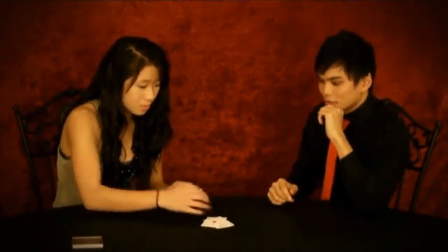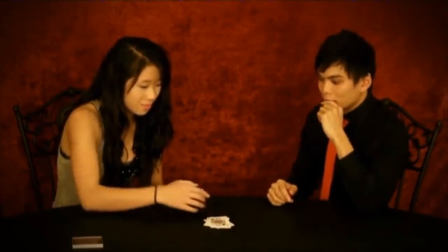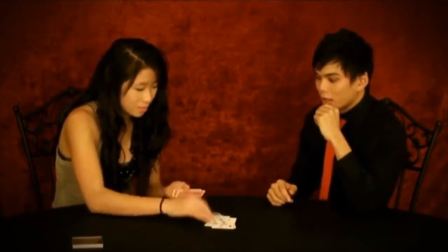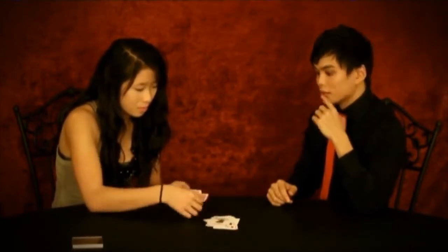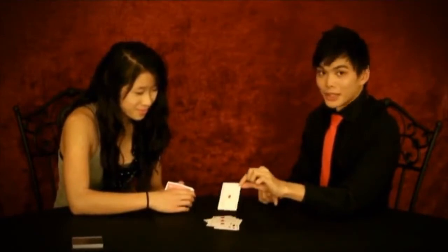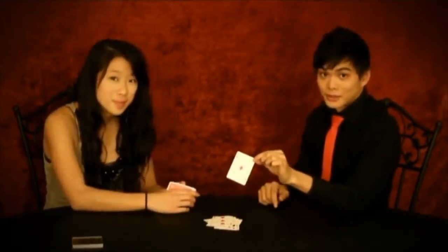Go ahead, face-up: A-C-E-O-F-D-I-A-M-O-N-D-S. And because you spelled the Ace of Diamonds, it lands right with the Ace of Diamonds.